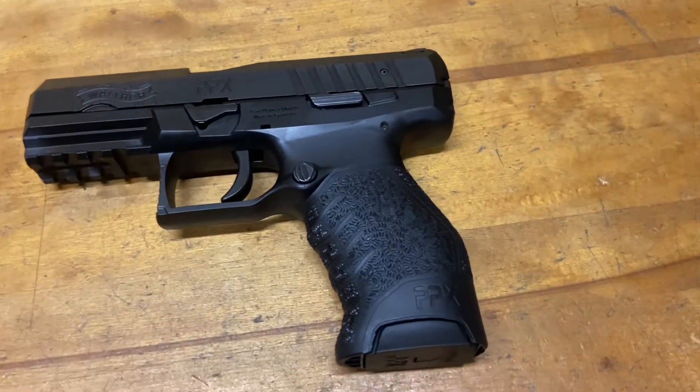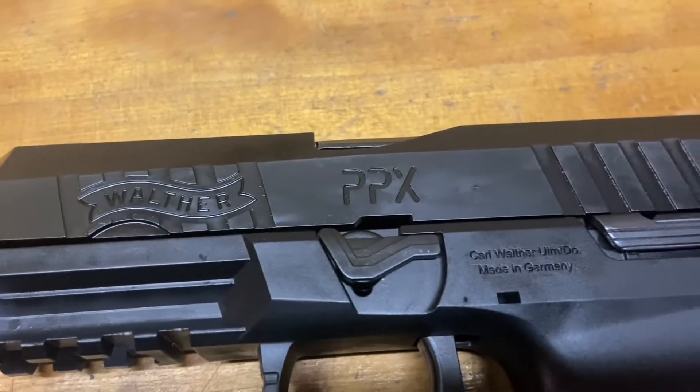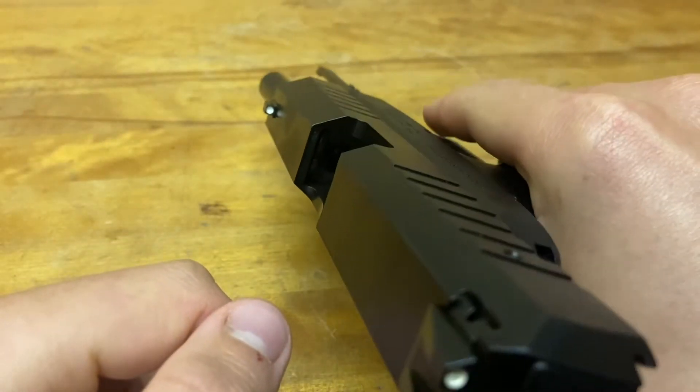This is the assembly and disassembly of the Walther PPX 9mm. First you want to pull the slide back and lock it, and you can pull the mag out if you want.